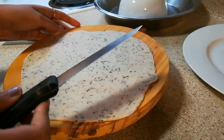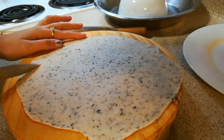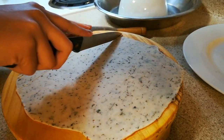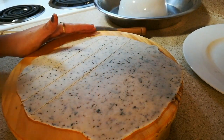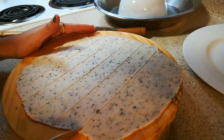Now with the help of a sharp knife, I am going to cut it diagonally. You can give any shape whichever you want, like rectangular or square. I am making it in a diamond shape, so I will just cut it diagonally.